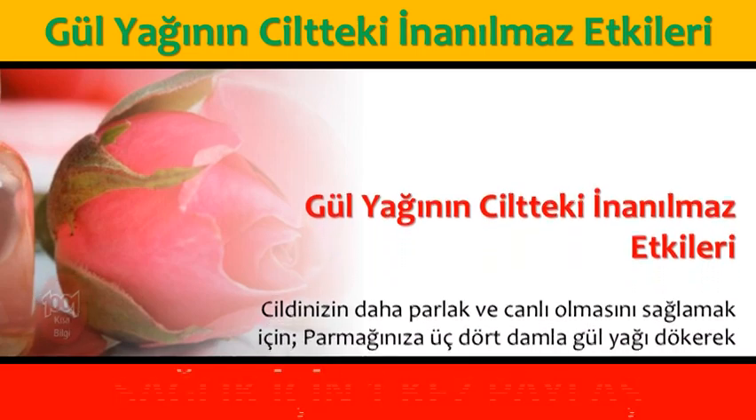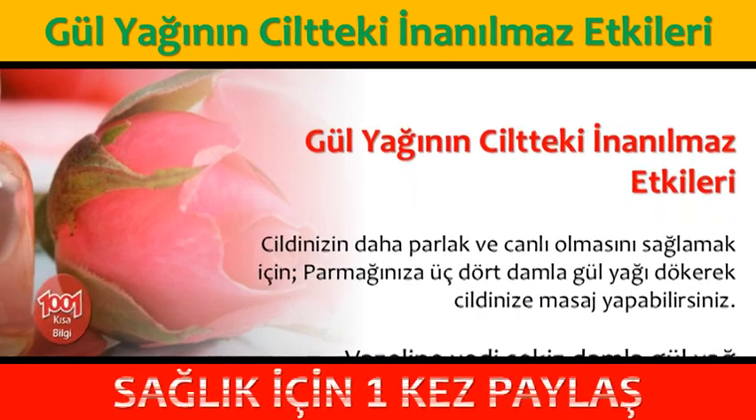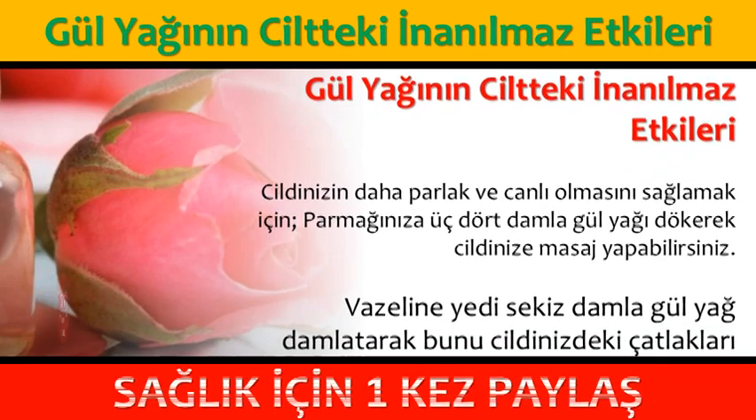Gül yağı ve zeytinyağını karıştırarak cildinize masaj yapabilirsiniz. Böylece cildinizin ihtiyacı olan nemi almasını sağlarsınız.